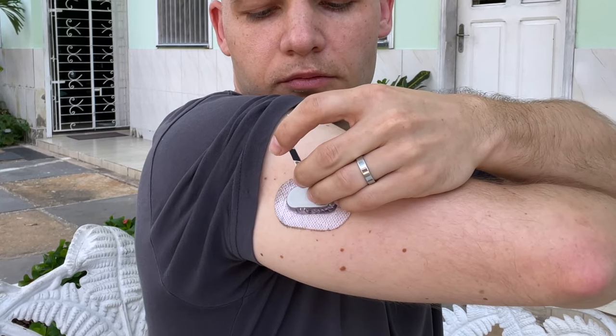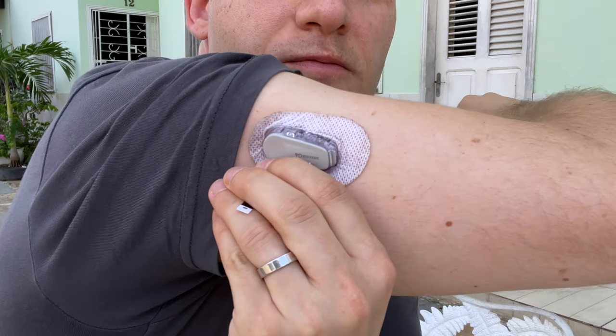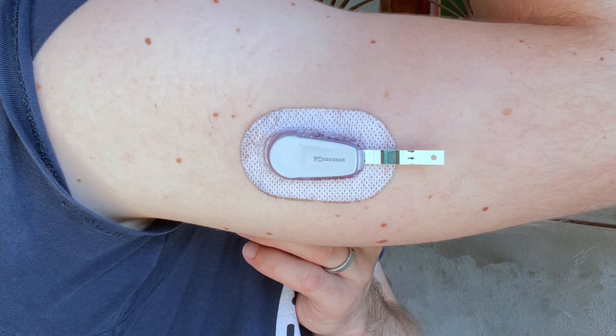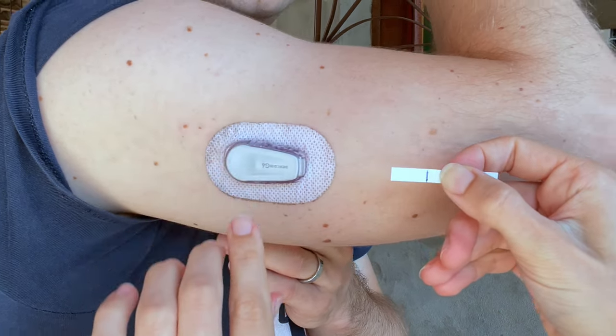The first way to restart the Dexcom G6 sensor is by carefully removing the transmitter from the transmitter holder while keeping the sensor inserted to your skin. The second way is to disable the connection between the sensor and the transmitter by inserting a small object like a test strip in between these two pieces of this CGM system. I'm going to show you each of these two methods step by step, but please keep in mind I'm not a medical professional and this is not medical advice. This is a DIY solution which I only used in emergency situations and is definitely not recommended by Dexcom or any medical professionals.